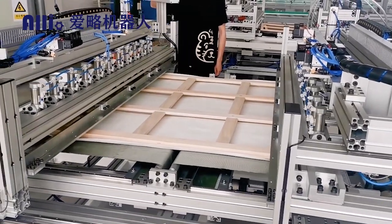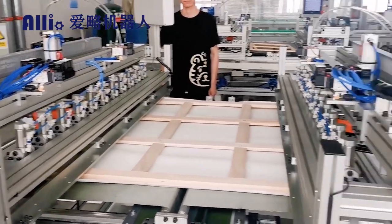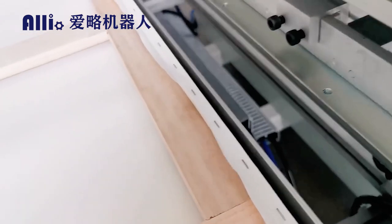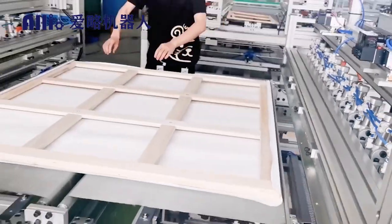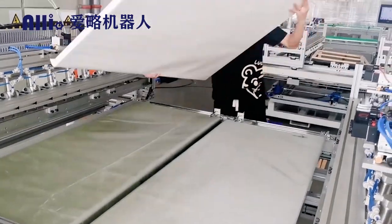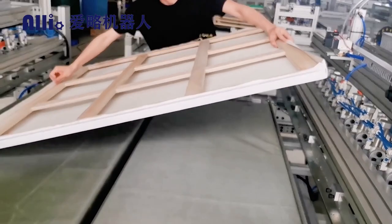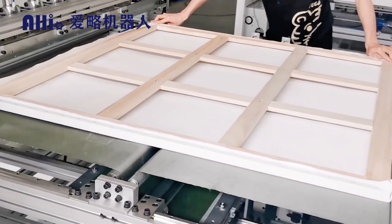A large wood canvas stretching and stapling machine. The operator puts the canvas and frame into the loading platform as required. Press the button and the machine automatically completes the binding of the edges. Two operations are sufficient to complete a finished picture frame.